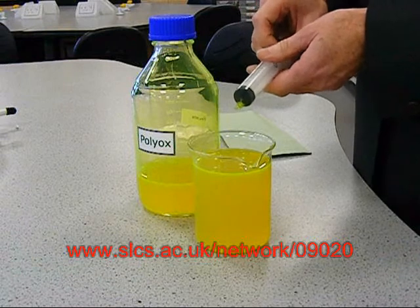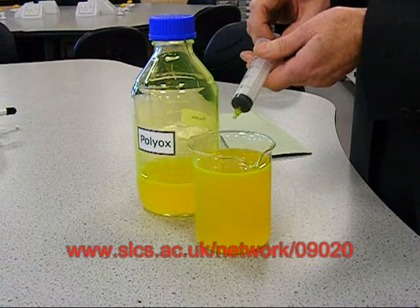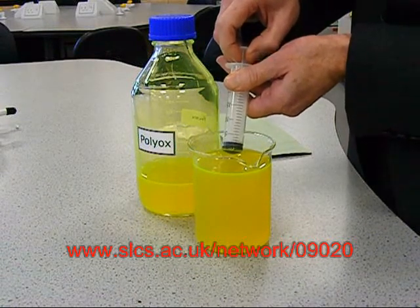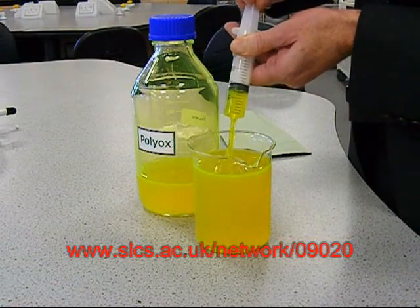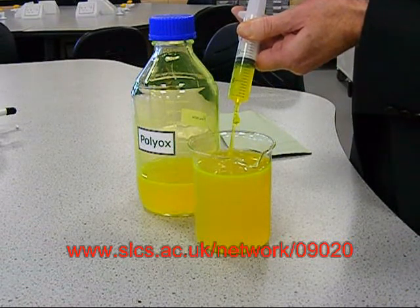You will have tried this with a syringe and water to begin with, and they will not be surprised when the syringe does not fill with water magically the same way the polyox fills this syringe. Now, fluids just shouldn't do that, should they?